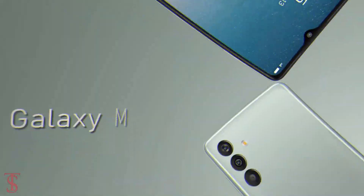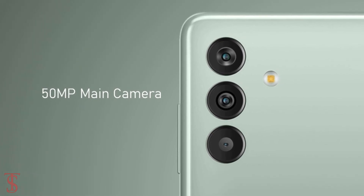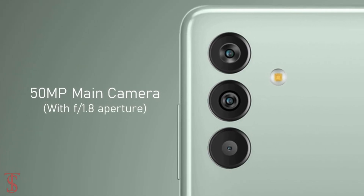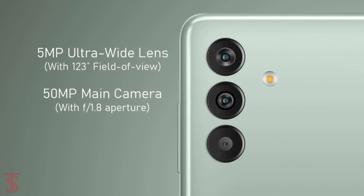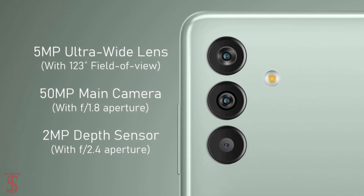As per the optics, the Galaxy M13 supports a vertically aligned triple camera setup at the top left corner that houses a 50MP main camera, plus a 5MP ultra wide-angle lens with a 123-degree field of view, and a 2MP depth sensor with f/2.4 aperture.